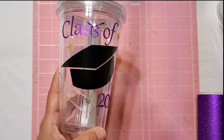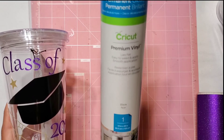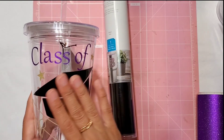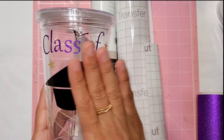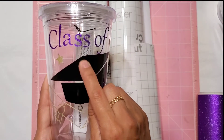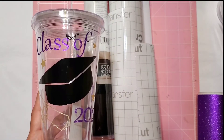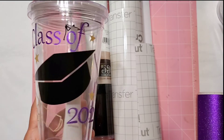This is the vinyl I used — premium permanent glossy vinyl. It's really easy to use with the transfer tape: put it on, use the transfer tape, peel it off. I did it exactly how it's supposed to be done, but I did end up with two little bubbles. If you guys know any secrets for avoiding bubbles, please leave them in the comments below.